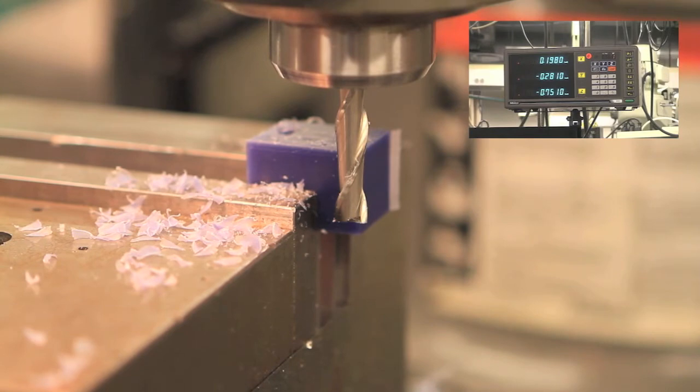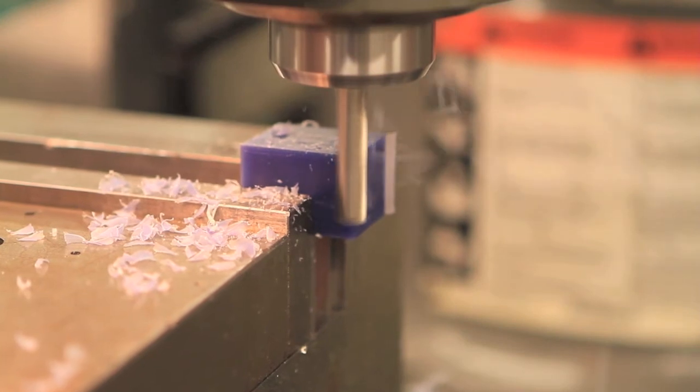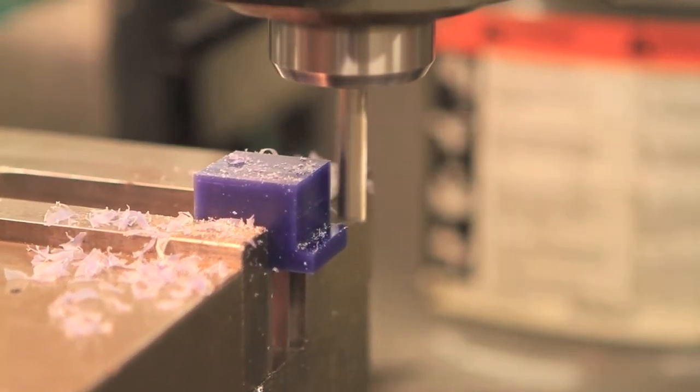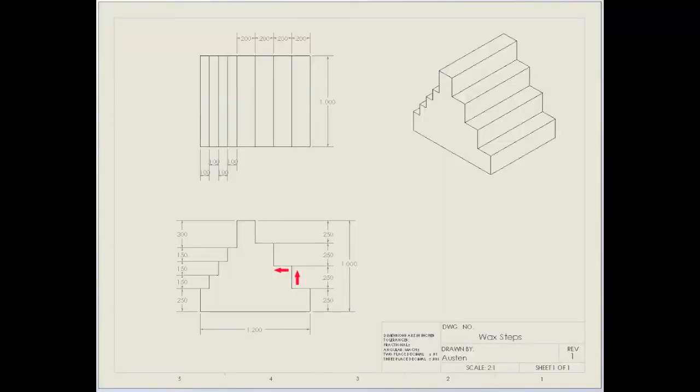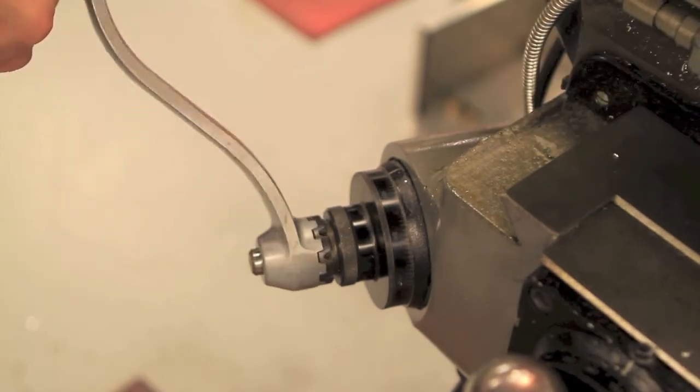You'll reset your X axis after each step is complete. Continue cutting the steps for the right side of the part, each time lowering the part two hundred and fifty thousandths, then moving right in the X axis.